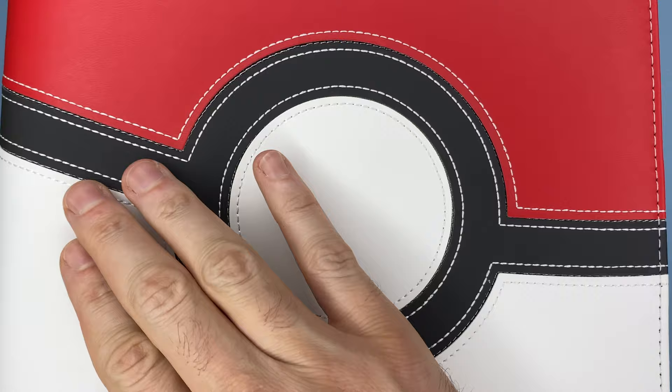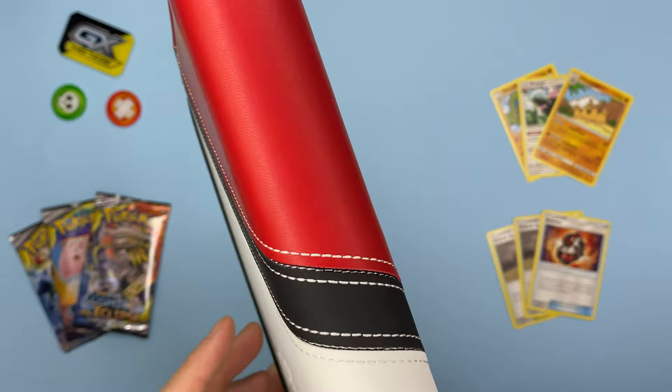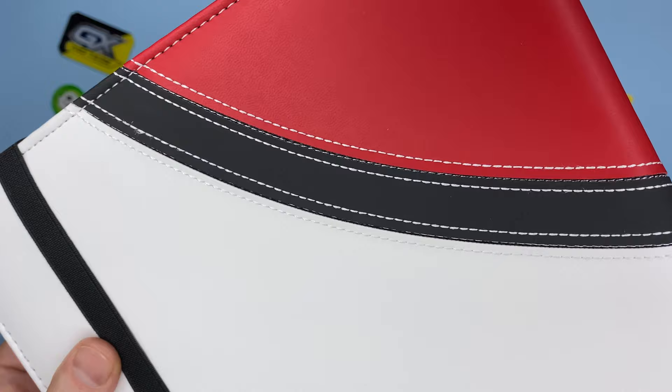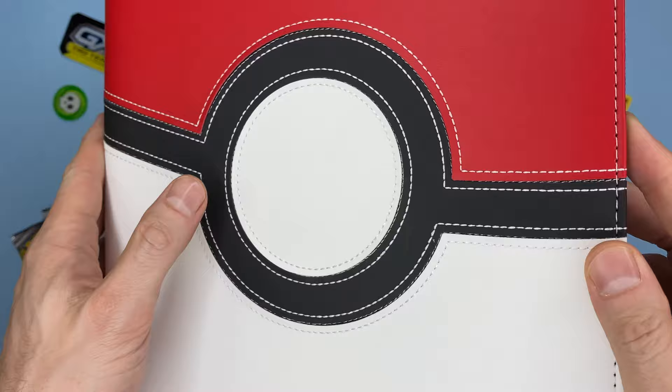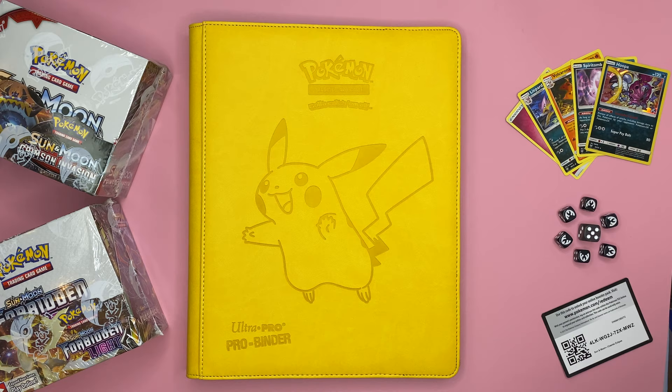Overall these binders are fantastic — they look good, they feel good, you know they're going to protect the cards, and they've been innovatively designed. Unfortunately, there is a downside: each binder can only take 360 cards as a maximum. Normally this wouldn't be an issue, but a lot of recent Pokemon TCG sets have been increasing in size to where some sets are 280 cards. That effectively means you need one binder per set, and given that each binder retails for about $25, the cost of entry isn't that high but could add up in the long run if you're a collector. In that case it's probably cheaper to get a normal binder and fill it with individual sleeves.